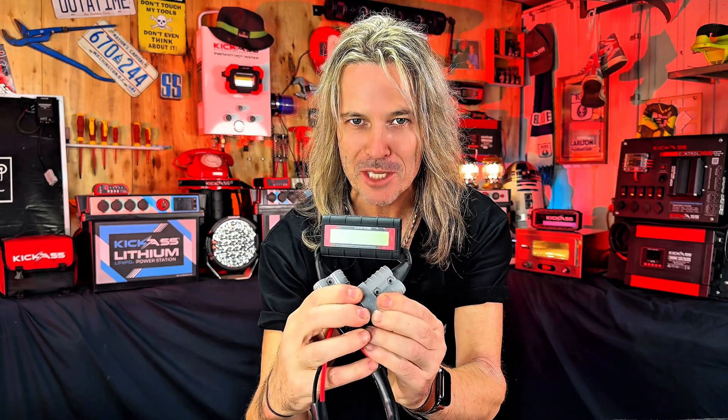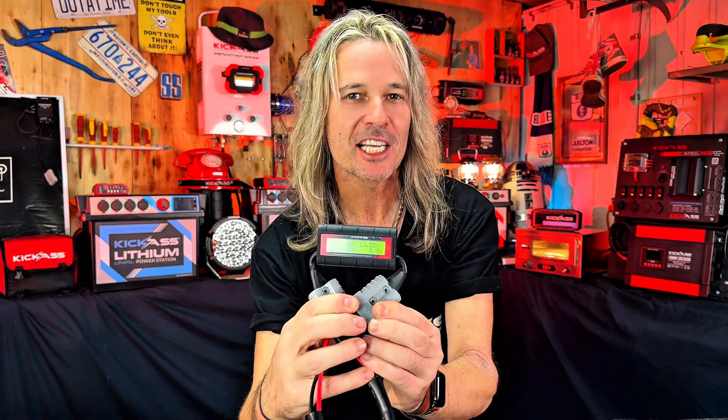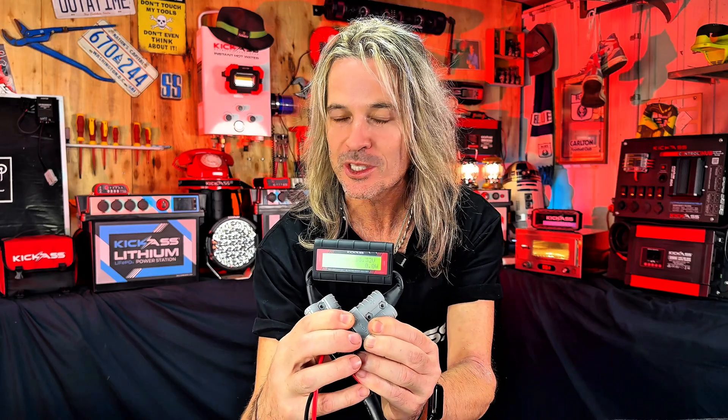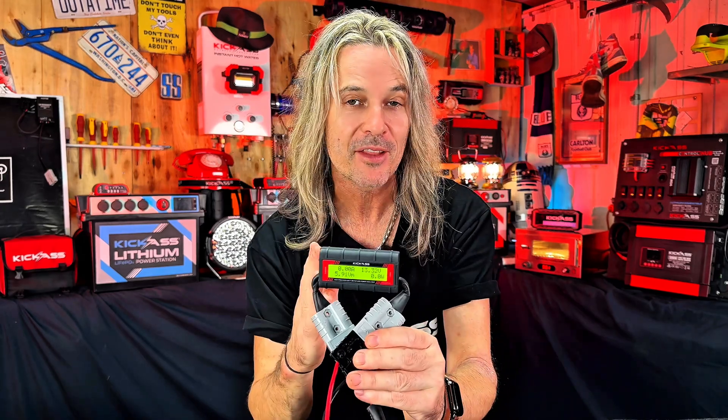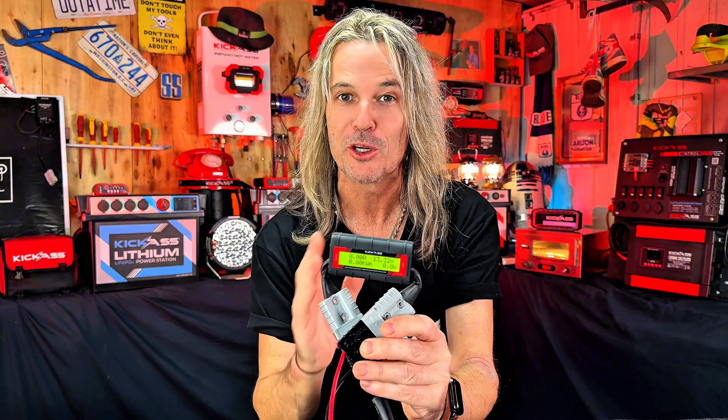The Wattmeter is an amazing hands-free multimeter that can target a single device in your whole setup. So say you wanted to find out what a solar panel is using, or what your fridge is using. The ripper about this one is it's going to tell you exactly what's going on in real time.